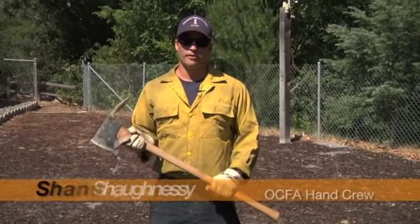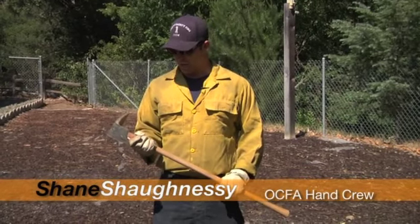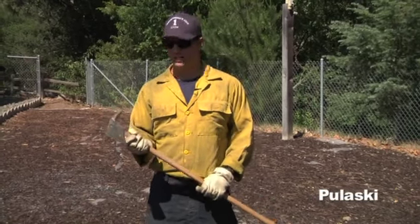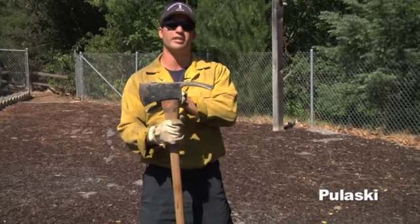Hi, Shane Shaughnessy here, Orange County Crew One Saw Team on Alpha Mod. Here today to talk about Pulaski proper maintenance, use, and handling. With the Pulaski, you have two components: you have your grubbing side, and you have your cutting side.